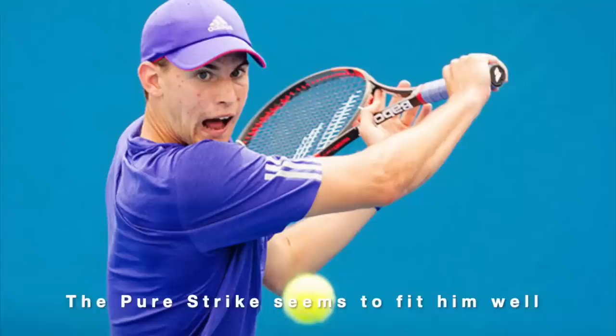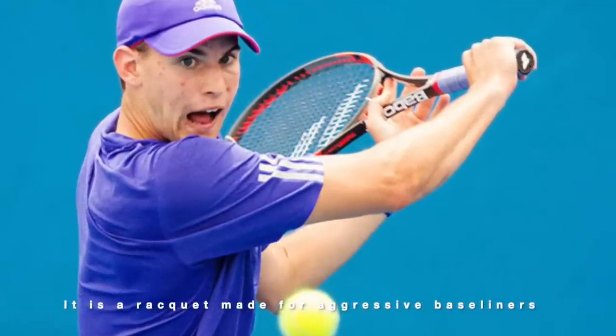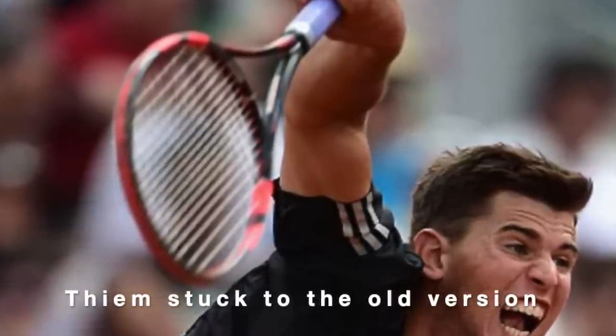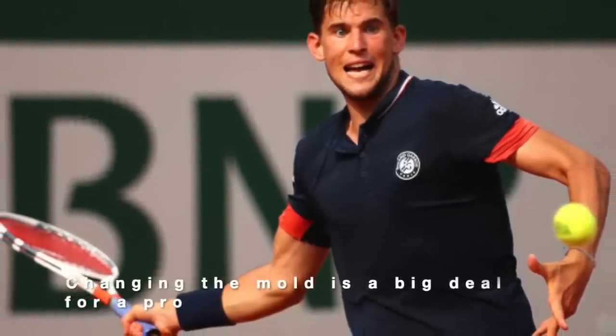This was the red-and-black first version of the Babolat Pure Strike — really a racket made for aggressive baseliners. Thiem used the 18x20 version. When the new white Pure Strike was released in 2017, Thiem used the cosmetic of that version and was the main poster boy for the racket. Still, he was actually using the old mold, just in a new paint job.